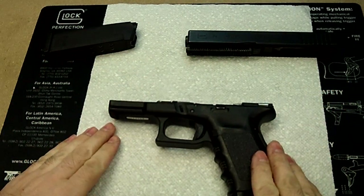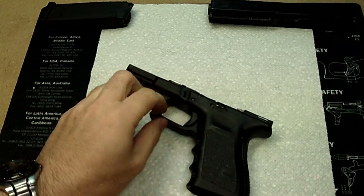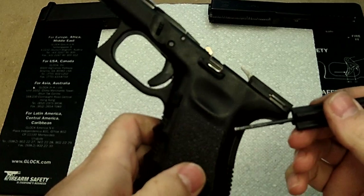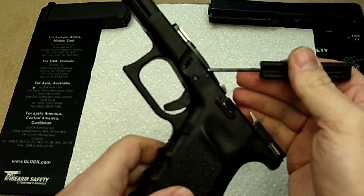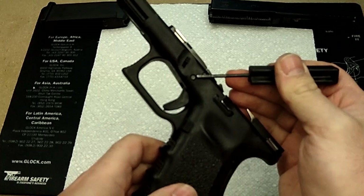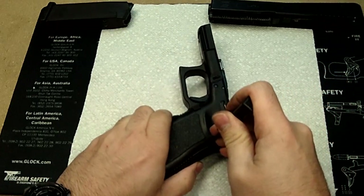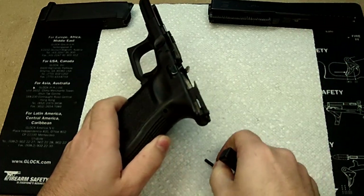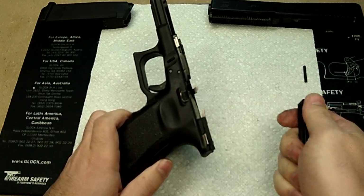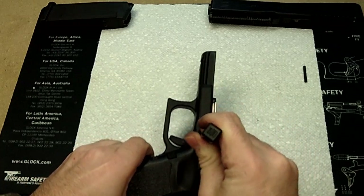So let's start with the frame first. I have it on the paper towel just so it's a little easier to see what's going on. We're going to take the three pins out. There's one in the rear here in the grip, one in the top middle, and one right above the trigger in the middle of the weapon. Those are the only three pins you need to take out to disassemble the Glock. The tool I'm using is the Glock tool, but you could use any pin punch of the same diameter to do the job.